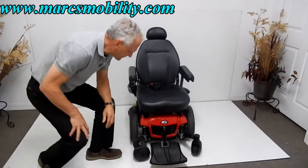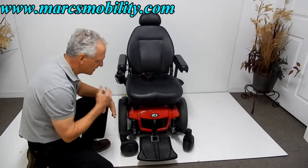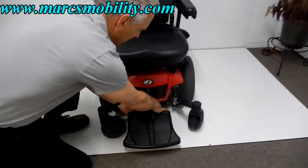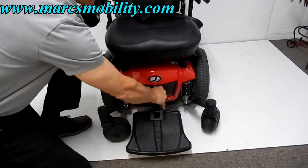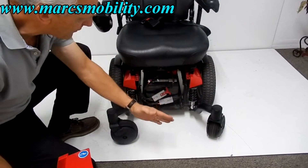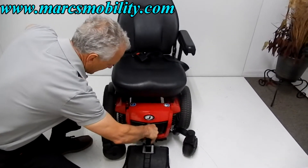If you need to change the batteries in this chair, on all Jazzy 600 models the batteries come out from the front. There are two levers — push them in, grab the front of the chair, and the two batteries are accessible. Just unplug them and they come right out.